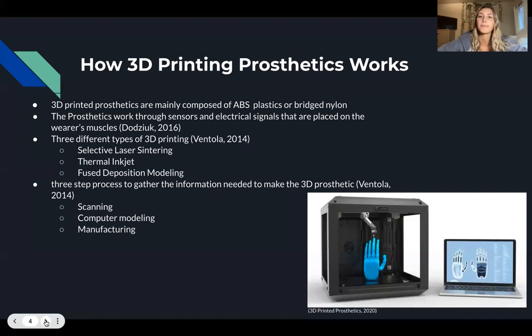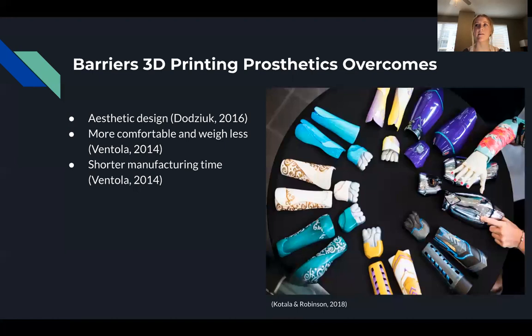3D printing of prosthetics is significant because it overcomes several barriers that prevent people from utilizing prosthetics. For example, 3D printed prosthetics can be customized to an individual's personal choices and preferences, which can increase one's self-perception of their missing limb. Additionally, they are more comfortable than traditional ones because they are less bulky and on average weigh half a pound less. Finally, 3D printed prosthetics can be efficiently manufactured, taking less than 24 hours to complete production.